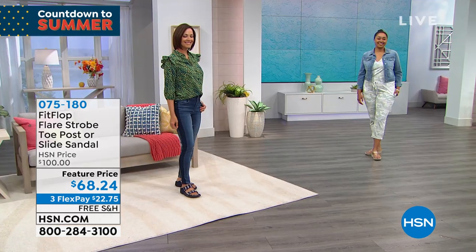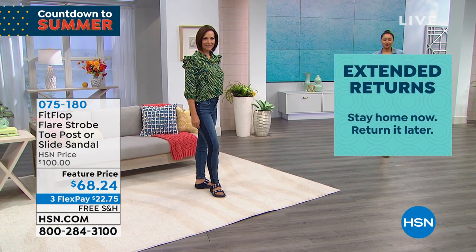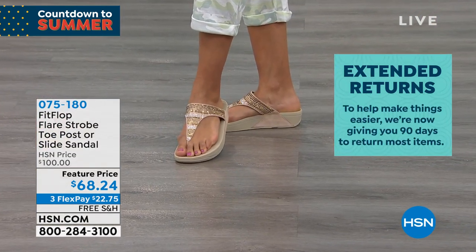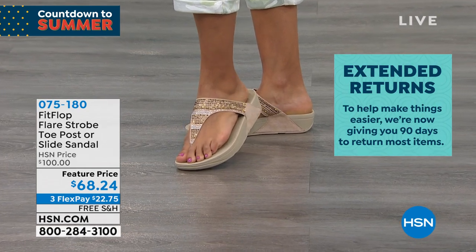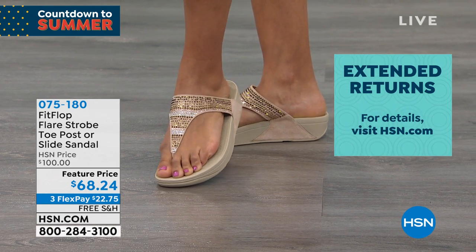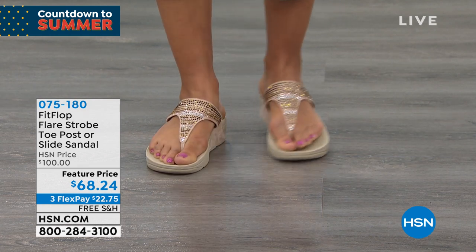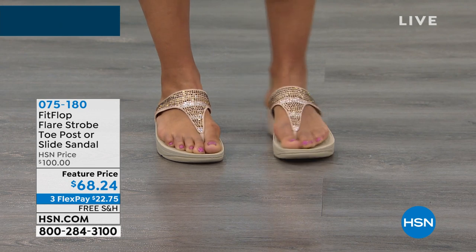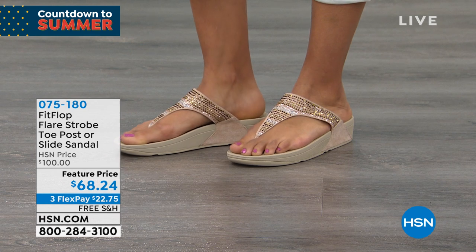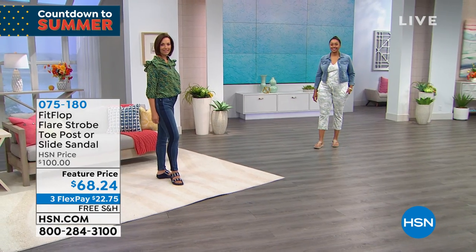FitFlop is in all the big box stores, but I dare you to go and check what they're listed at there — you'll come right back to us. FitFlop is an amazing brand with a huge following, but maybe they're not always attainable. Come hang out with us. Once you try a pair of FitFlop, make room in your closet — build a shelf, literally. I actually had to do that one day and I'm going to post a picture of my FitFlop shelf to my social page.